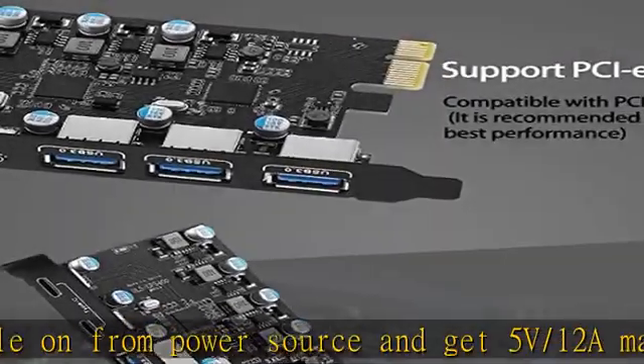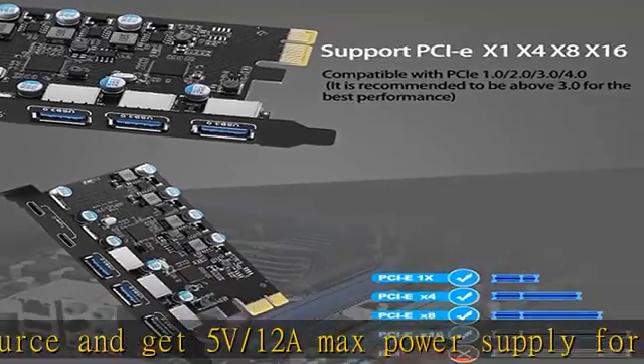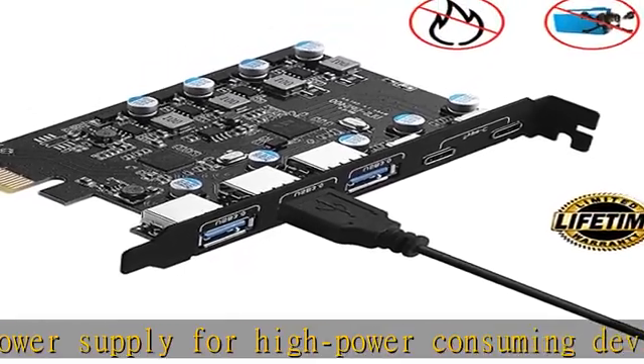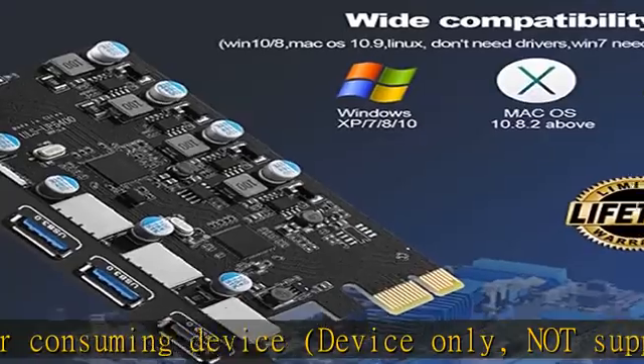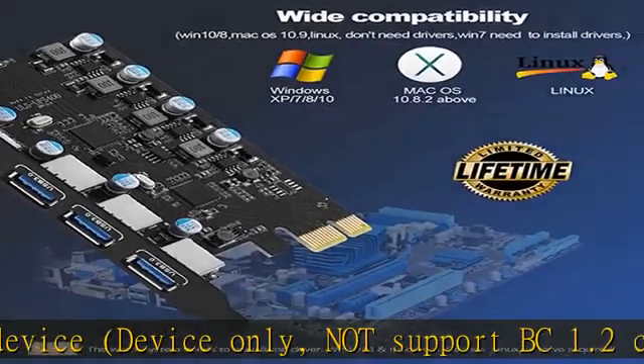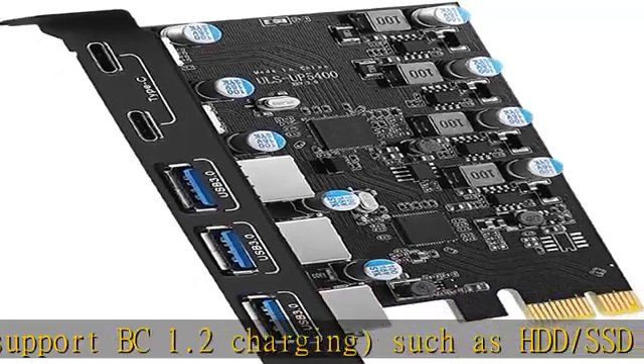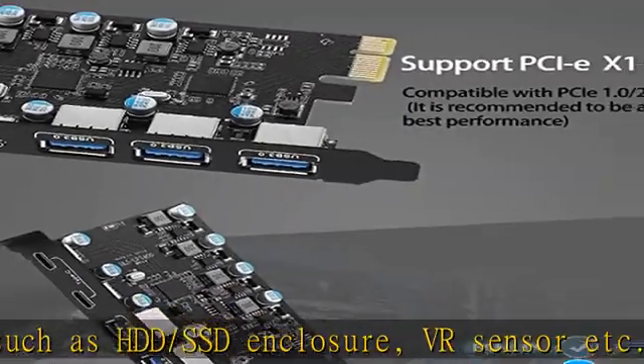A simple solution for connecting and using USB 3.0 devices on your standard desktop. Wide compatibility — the card is compatible with Windows 7, 8, 10, 11 (32/64-bit), and macOS 10.8.2 and above. Perfect for HP, Windows 11 desktops, Dell, Mac Pro, and more.